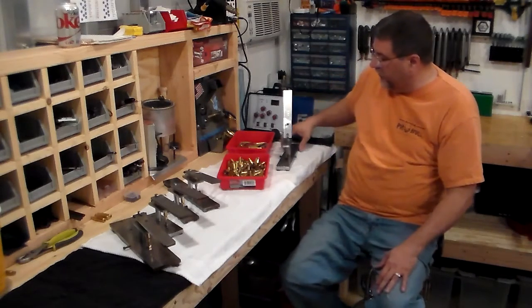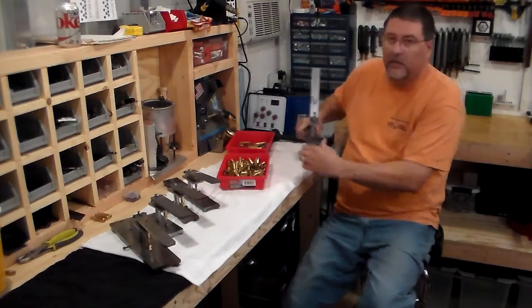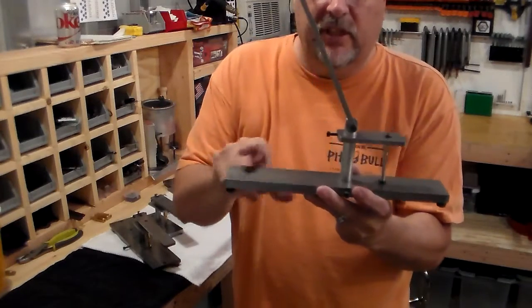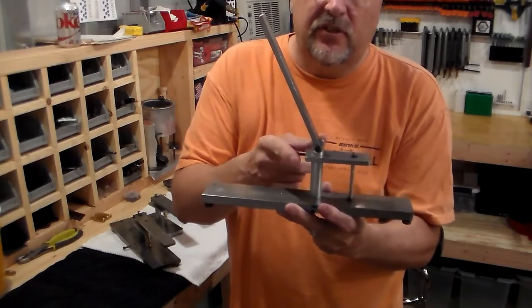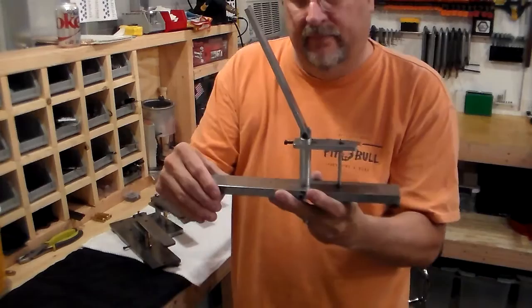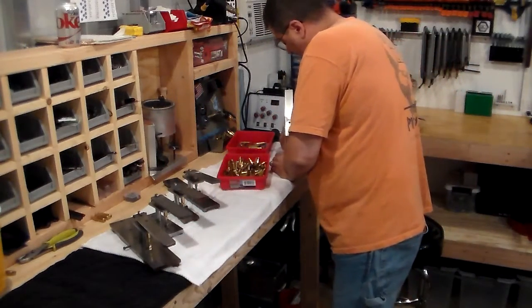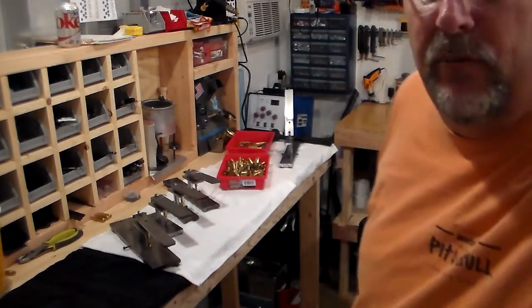What I'm going to show you is this full-size model — this is for 556. So again: plate on the bottom, round bar, decapping pin, bracket goes across, and handle on the top. Let me zoom in on that.